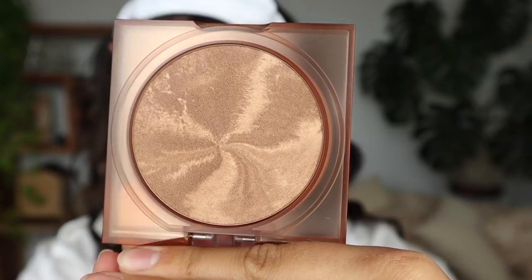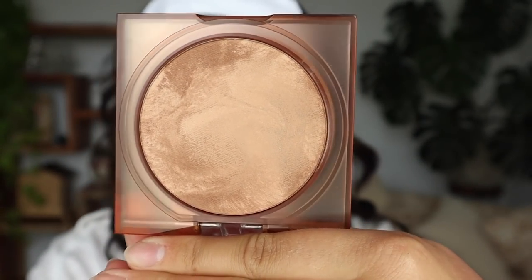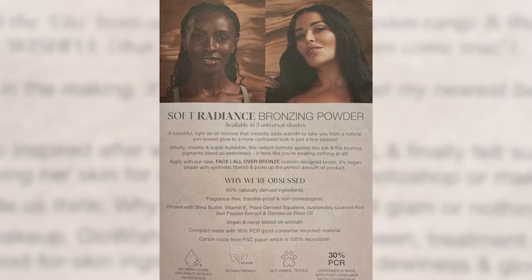Now it's bronzer time, and I'm really excited about these because they look super cool. This is the shade Tan Light, and this one is Medium — it looks like coffee with a bit of creamer just starting to mix. This one is the lightest, which is Light. This bronzer is available in five universal shades. It's described as a beautiful light-as-air bronzer that instantly adds warmth, taking you from a natural sun-kissed glow to a more contoured look in just a few swipes. It has a velvety, creamy, super buildable formula with a radiance running through it, blurring pigments that blend seamlessly, and it's fragrance-free, transfer-proof, and non-comedogenic.